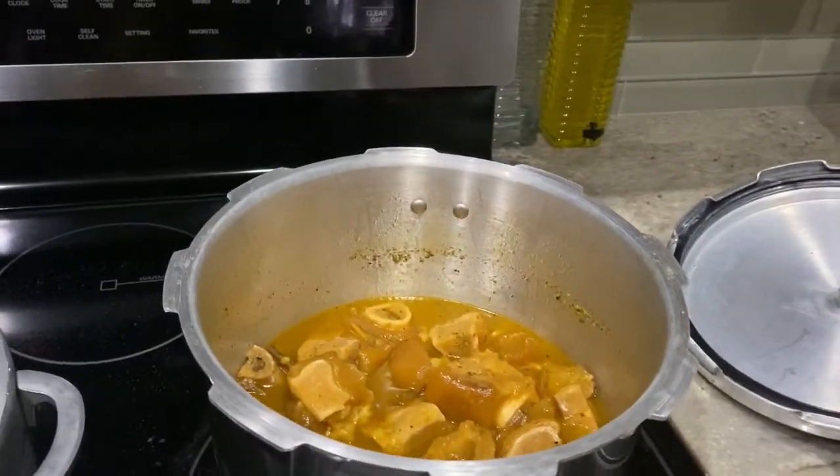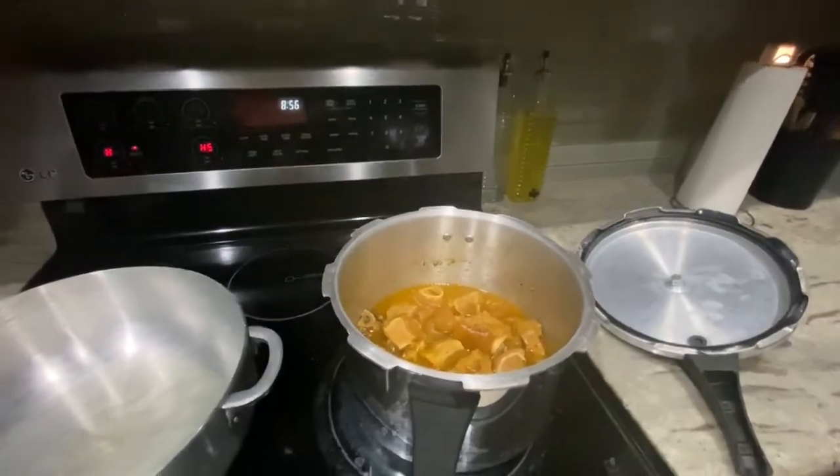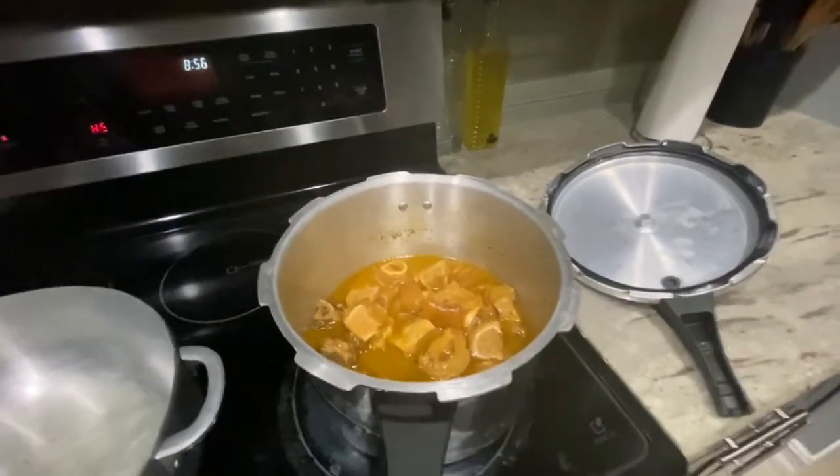The meat is cooked, so we're gonna open it. This is how it looks like — alright, this is how it looks.